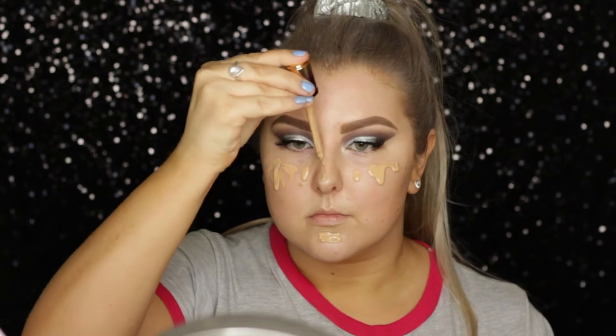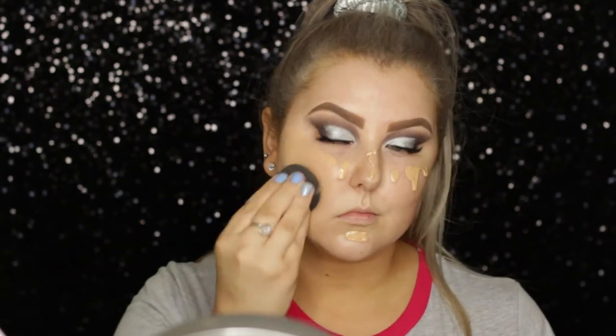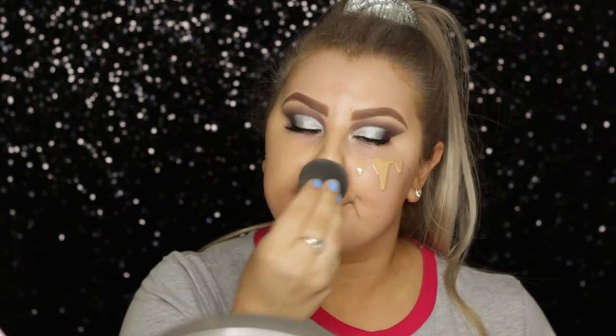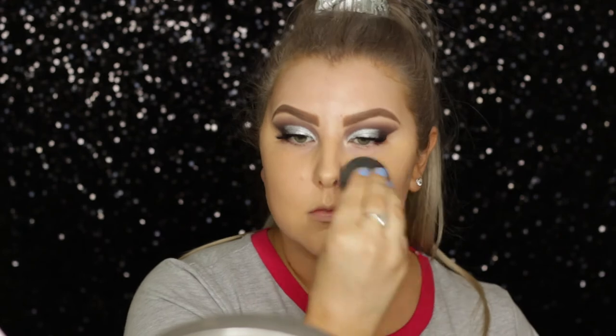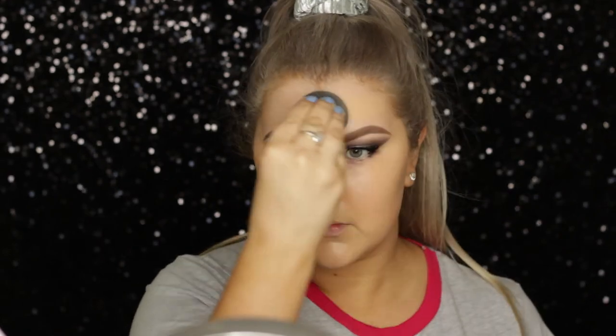I haven't used this foundation in so long. It's the Tarte Rainforest of the Sea Water Foundation, and I used a Beauty Blender just to press this all over my skin. I forgot how much I love this foundation — it is so, so beautiful.